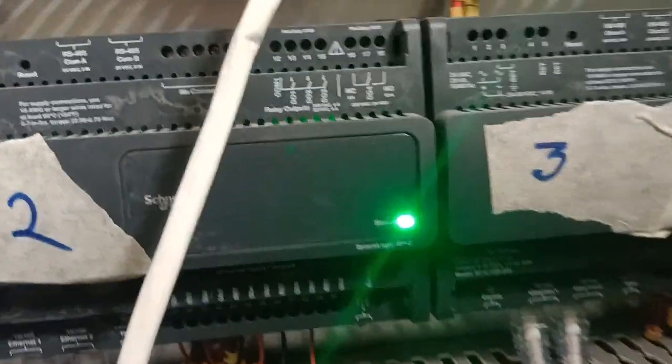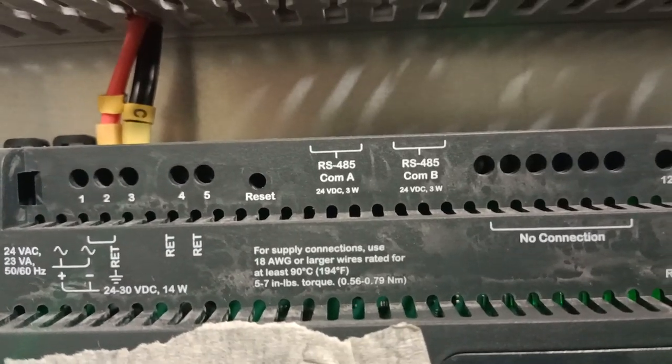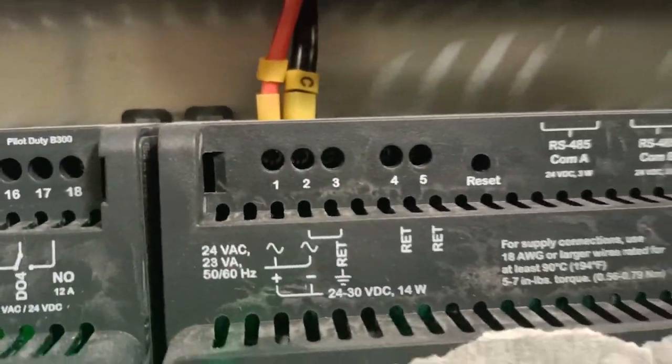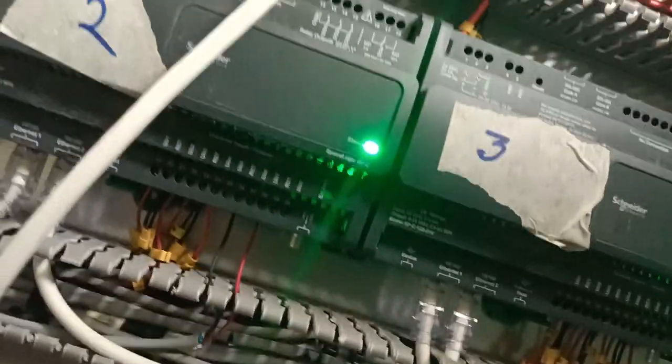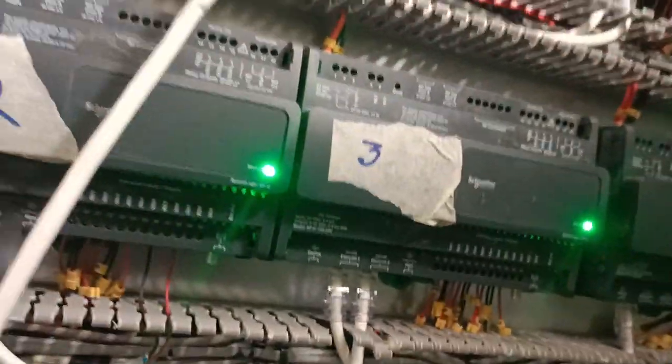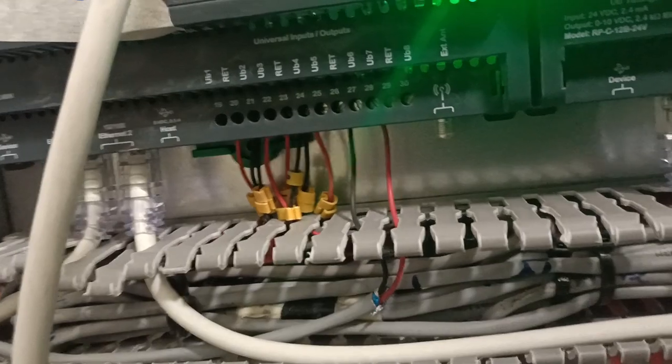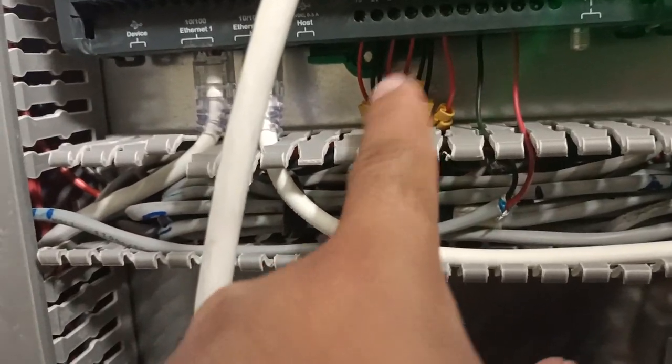Each controller has some ports. These are the relay output ports. For this controller, the required power supply is connected at the first and second terminal. The same applies for the other controllers, and some cables are also connected going to another DDC panel — all these panels are in a network loop. This controller also has universal input/output connections going to the field devices I showed you, like the temperature sensor and actuator. All of those are connected through wires to this controller.